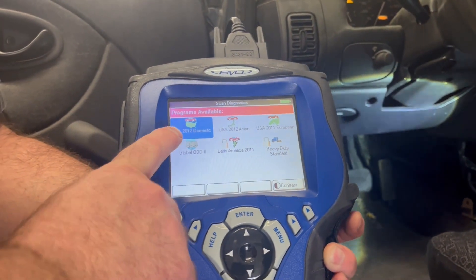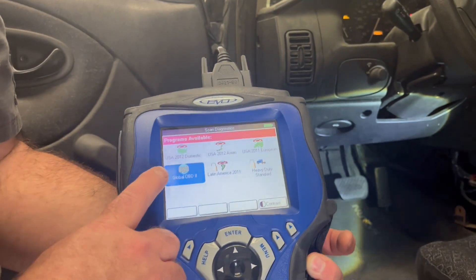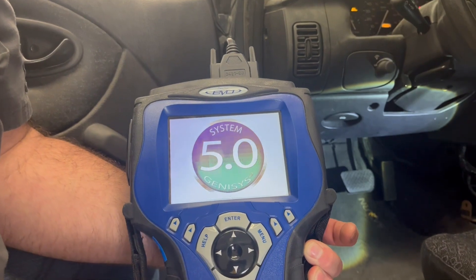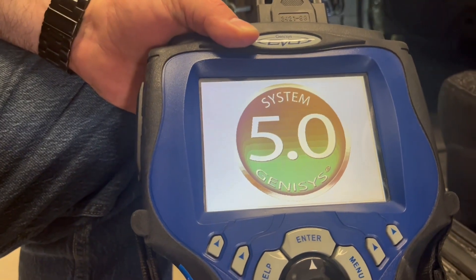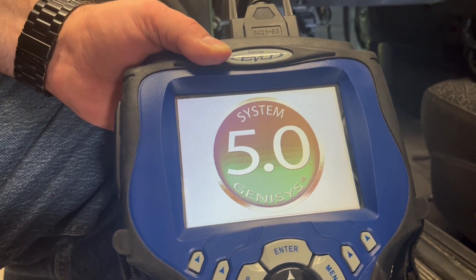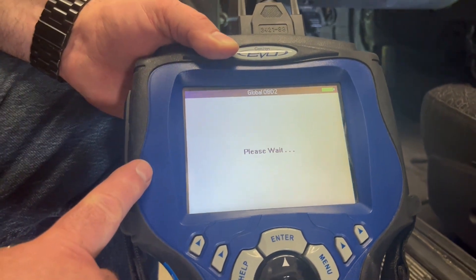You'll usually hear it beep, then we hit enter. You can go through and select your make and model, but we're going to keep this simple for readiness status — so we're going into global OBD2. It may take a minute to upload, so I'm going to try to get this a little closer for you to see.